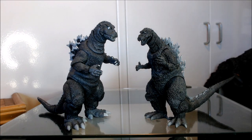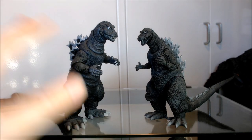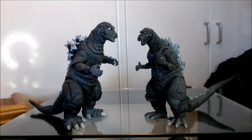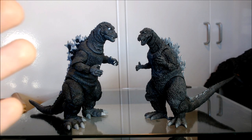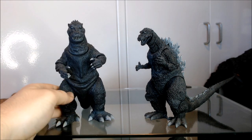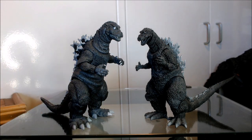People are always discussing whether the NECA version or the MonsterArts version is better, since these are the two main articulated Godzilla lines. The idea that keeps coming up — and it really baffles me to the core — is that the NECA version is far more suit accurate, whereas the MonsterArts version is far more stylized and meant to look more like a real creature.